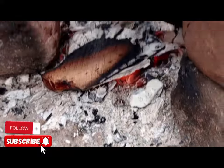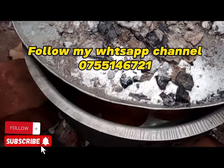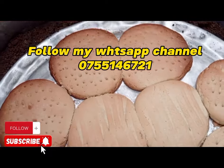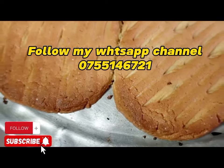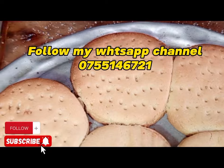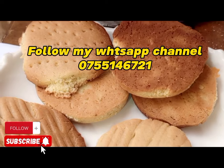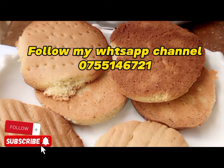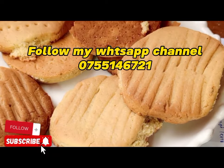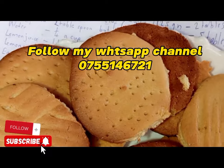Bake for eight to ten minutes, or until golden brown. Make sure you don't bake for too long — if you do, they will get hard. Once they are golden brown, they are good to go. Don't forget to subscribe to my YouTube channel for daily recipe updates, and share with your friends.